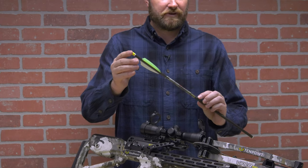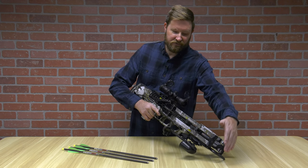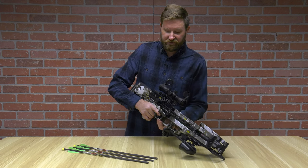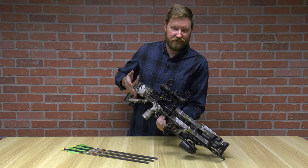A great upgrade for your crossbow is purchasing additional arrows with illuminated nocks. Starting with the front of the crossbow, you've got the stirrup. This is more used to hang on the tree as opposed to being used as an actual foot stirrup, as this is an auto. It has the AccuDraw cock-decock mechanism — only 5 pounds to cock and decock.